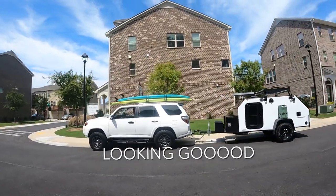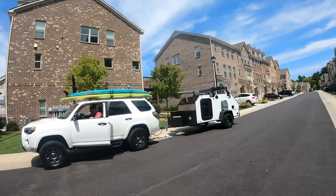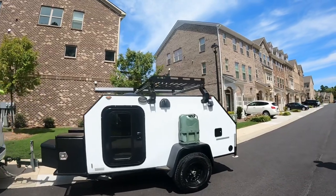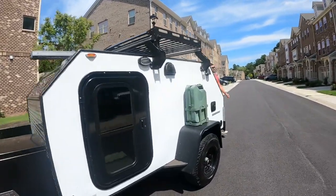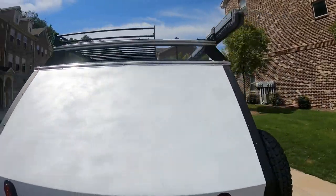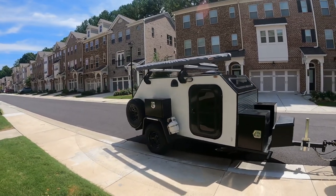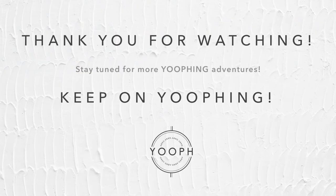It looks good with our white 4Runner — white on white! From a distance it looks pretty good. We were so happy that we were able to get the color to white to match our two vehicles at such a low cost. This isn't a permanent solution — we're planning to get it painted eventually, but we wanted to test out the white on the camper first to see if we really like it. We're going to use it until it wears out and give you an update. Thanks for watching — please click the button and subscribe!